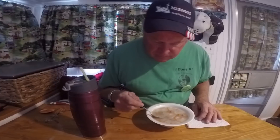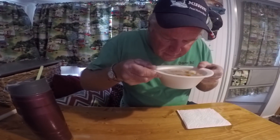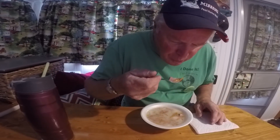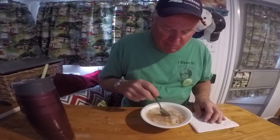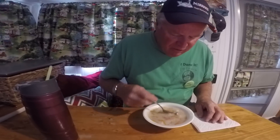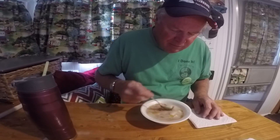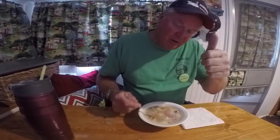But this right here looks like homemade potato soup. Let me see... mmm, pretty good. Boy, don't get no better than that! We're gonna eat and then go join our guests again. Thumbs up and don't forget to subscribe — see y'all, take care, bye!